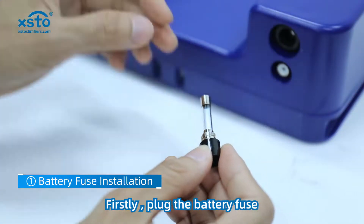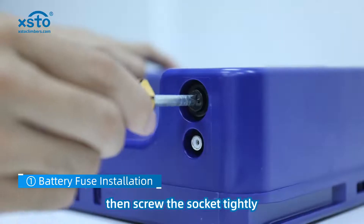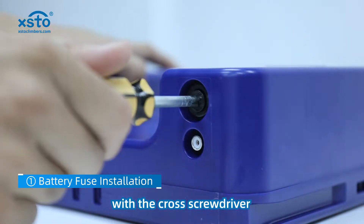Firstly, plug the battery fuse into the socket, then screw the socket tightly with the cross screwdriver.